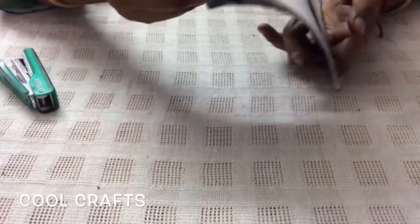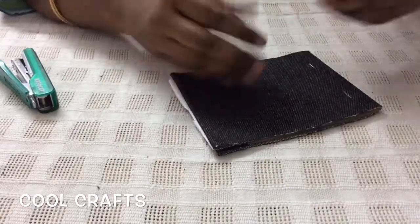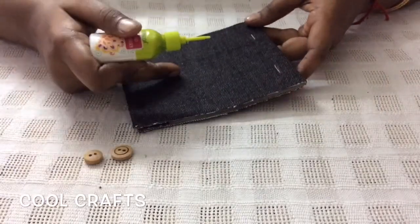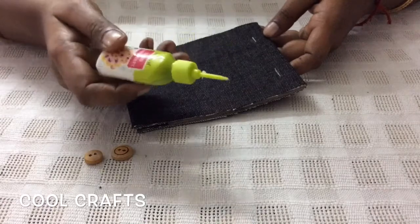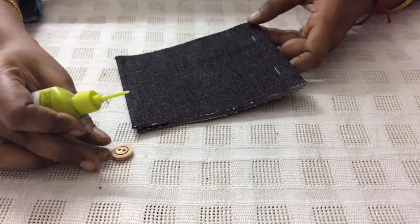Now the notepad is ready and we are going to make some small decoration with the help of the liquid embroidery tube. Decorate the front part of the notepad like a shirt — I will be drawing a collar with the white liquid embroidery tube, then sticking these buttons.